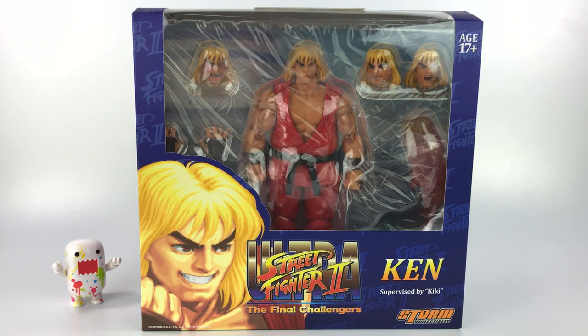What's going on guys, Mr. Domo here and welcome back to the channel. Today I have a review video on the Storm Collectibles Street Fighter 2 Ken. This is my first Storm Collectibles — I totally missed out on grabbing some of those Mortal Kombat action figures that were released at the beginning of this year or last year. But I am a huge fan of Street Fighter 2.